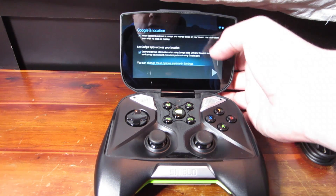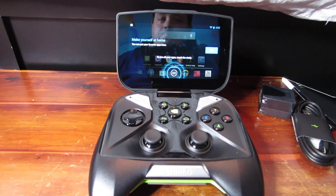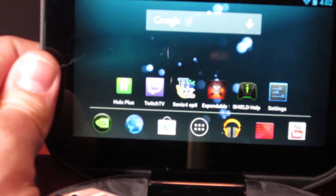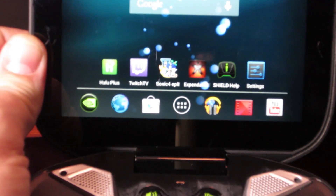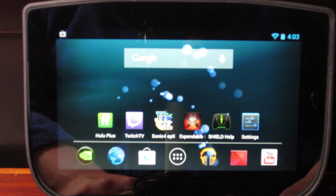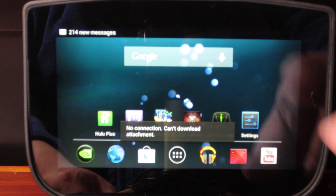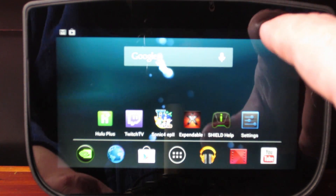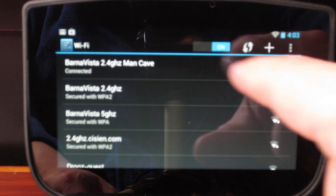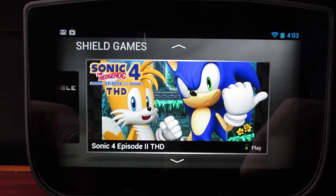Using Wi-Fi location — sure, let Google know where I'm at. Device is ready to use. The main menu looks good — you've got Hulu Plus, Twitch TV, Sonic 4. It lost its connection for a second — just like Android, go in and reconnect. We're back in the Shield menu. Let's open Sonic 4 and try that.